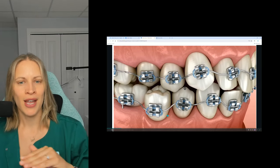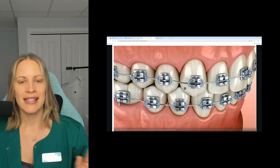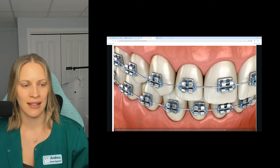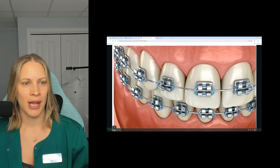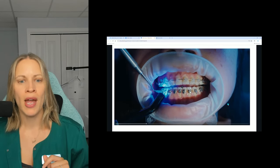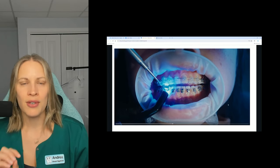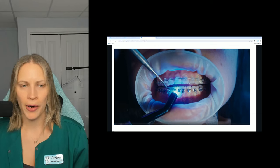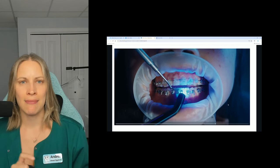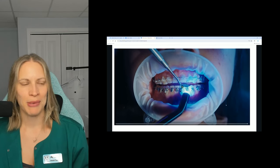Here are the metal braces again with those neat blue elastics — this video shows how crowding happens and then eventually you have nice straight teeth. Here's another one showing the ceramic braces on top and the metal braces on the bottom. You can still see the braces, but notice how it's a lot harder to see the ceramic ones. The video is showing them curing the cemented brackets onto the teeth.